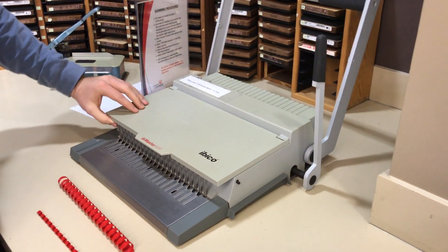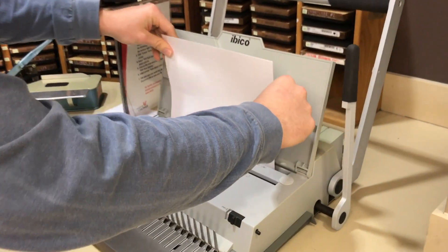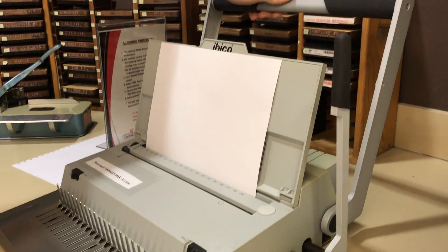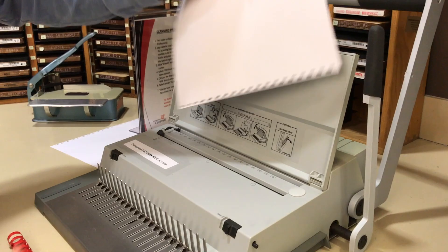Next, you need to lift the top flap and then insert your paper into the back slot. After you get your paper nice and neat, pull down the lever and then pull out your paper. If you do it right, there should be little holes on the side.